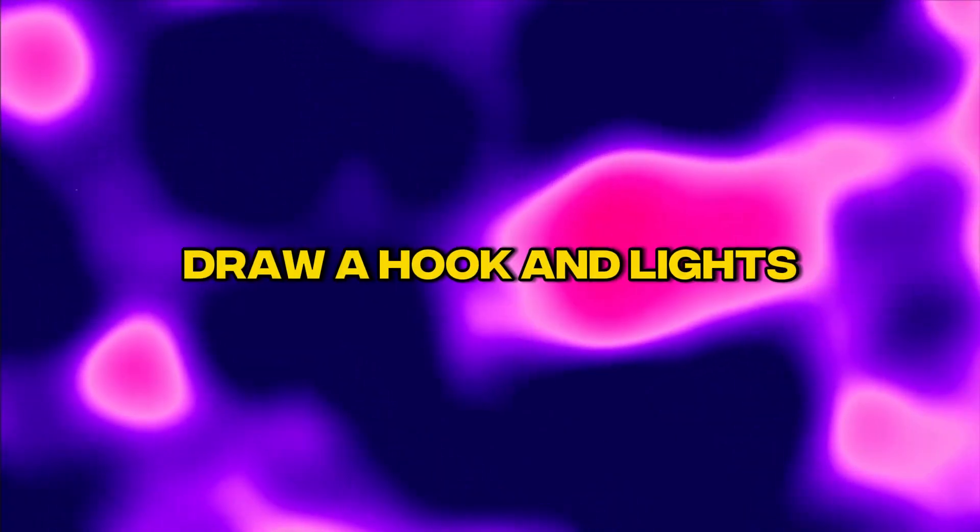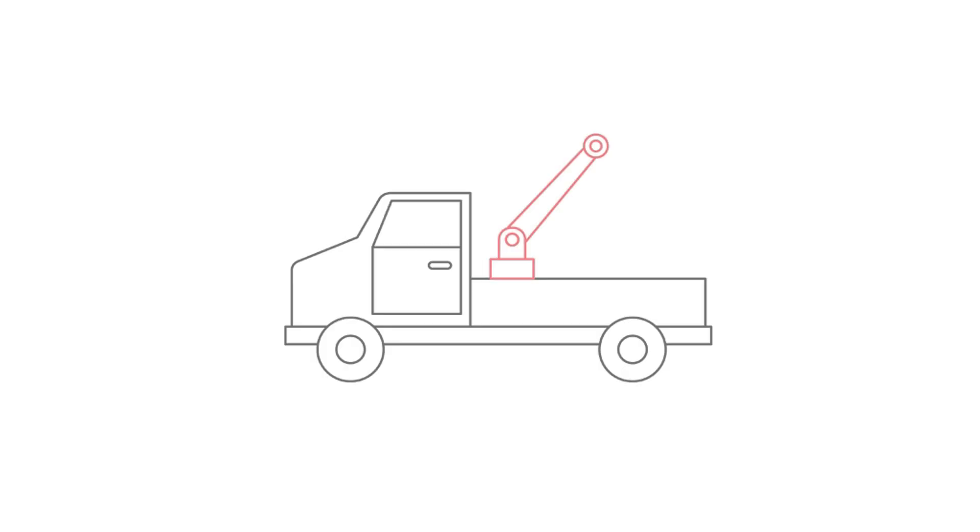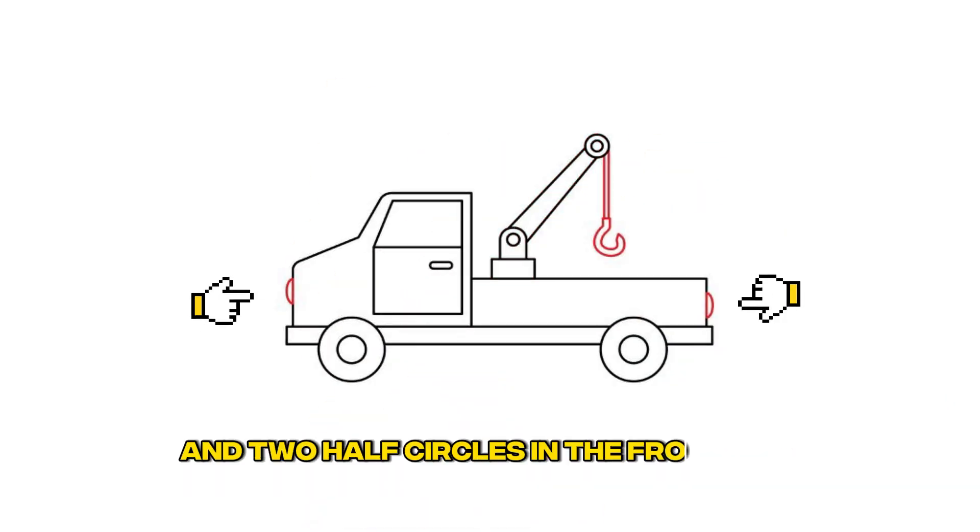Step 7: Draw the hook and lights. Draw a hook-like shape for the tow arm and two half circles in the front and back for the lights.